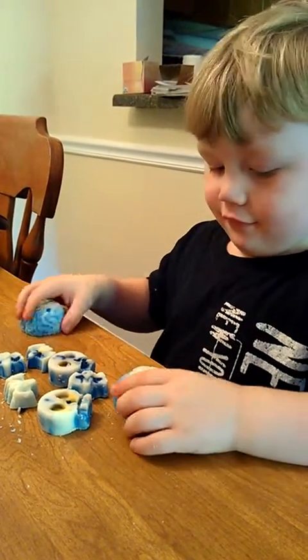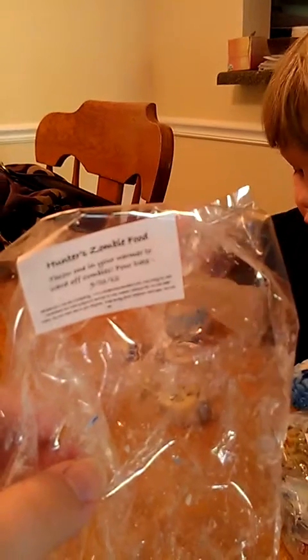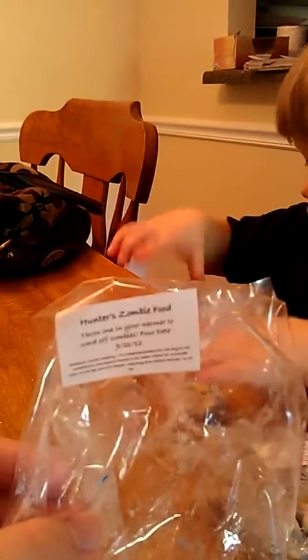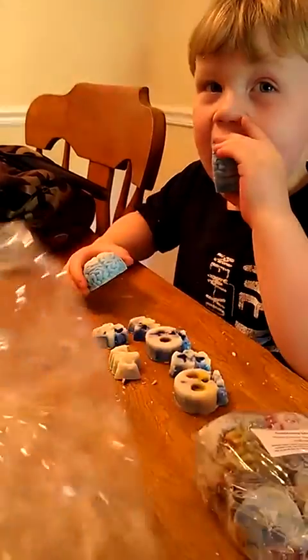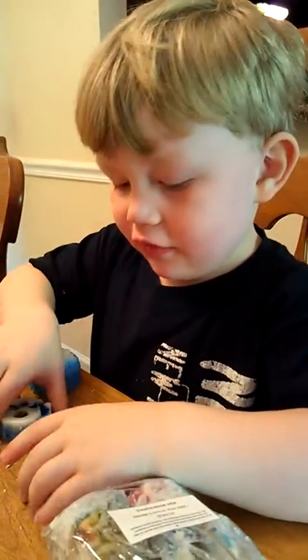They smell good? Smell them. Okay, open the bag. Look what the bag says. It says, Hunter's zombie food. You made these zombie food? Yeah, zombie. No, the brains. It says, Throw one in your warmer to ward off zombies. No, you're not a zombie. What do you do to zombies? Kill them. Kill them?